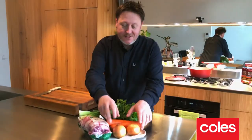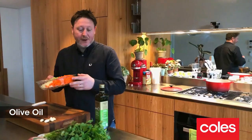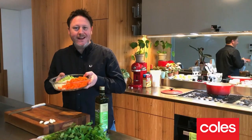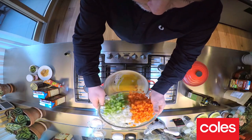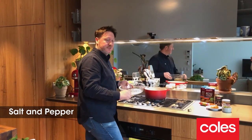Okay, step one: veggies. I'm gonna dice some brown onion, some carrot and some celery. I'm gonna add a splash of olive oil to my pan and cook these over a really low heat for about 10 to 15 minutes. Gonna add a pinch of salt and pepper just at the start.